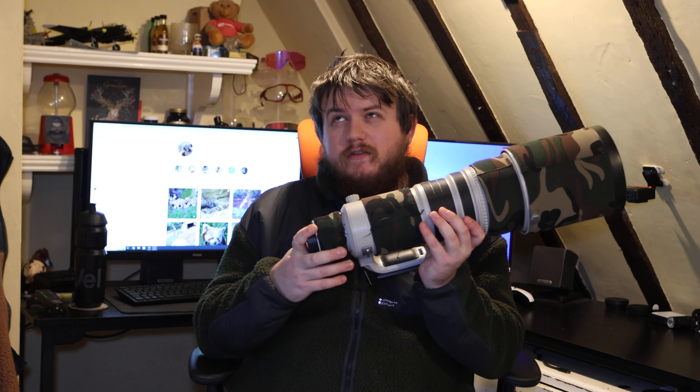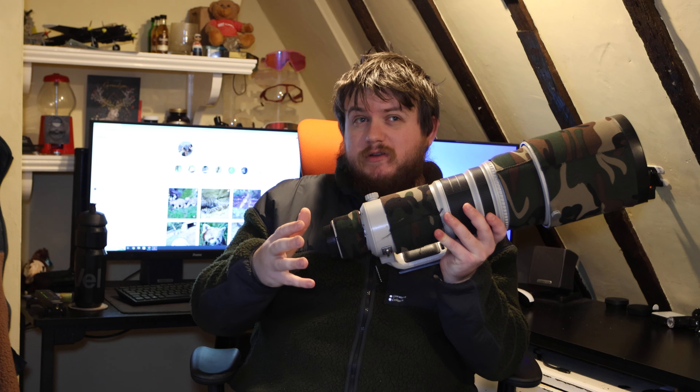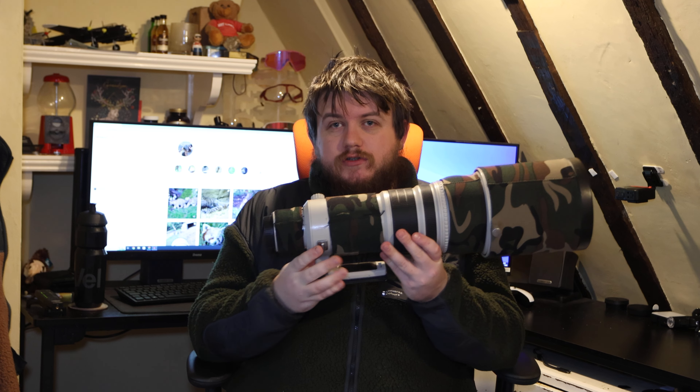The Sigma 150-600 contemporary can be had secondhand for £600–£900, and the sport version around £1,200. This 500mm prime is £2,000 on its own, and 600mm primes are around £3,000. If you want focal lengths in between, a 300mm starts at £1,800 and a 400mm starts at £4,000. Add a 70-200mm at £600–£2,000 and to cover the full spectrum you're looking at a minimum of £5,000, up to £13,000 for a new 600mm prime.